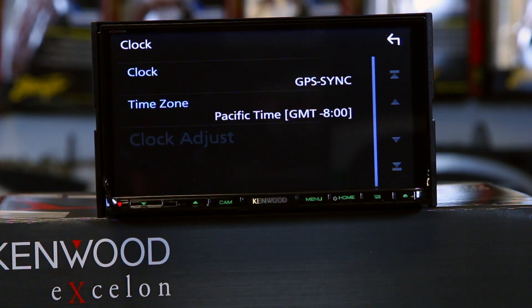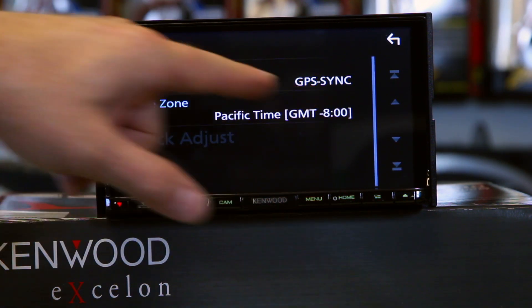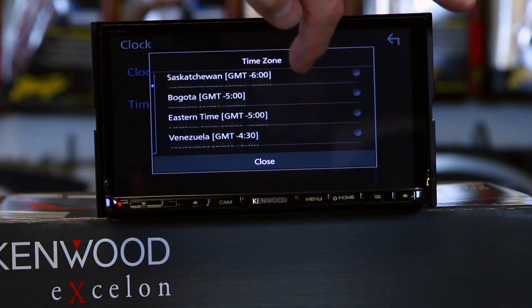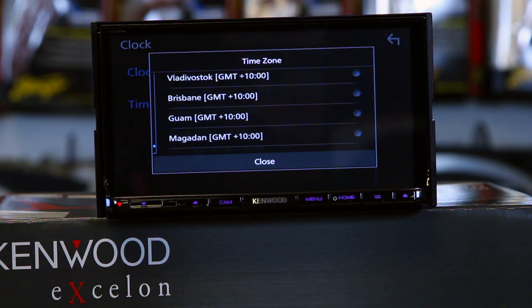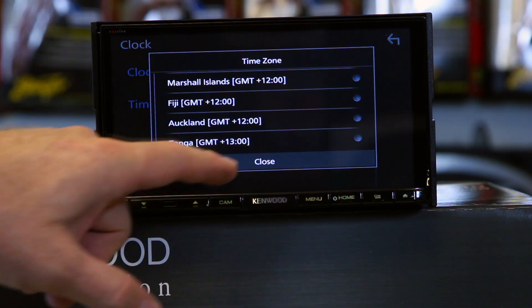The other thing is the clock. You can do what's called GPS sync, which means it's going to automatically sync for your location — once the GPS antenna pings, it'll automatically fix the time. Otherwise, you can go in and pick your time zone. This is capable of doing minus 11 to plus 13, covering all 24 hours, so no matter where you live you're able to pick a time that's close to you. This is a new universal piece for the whole country.